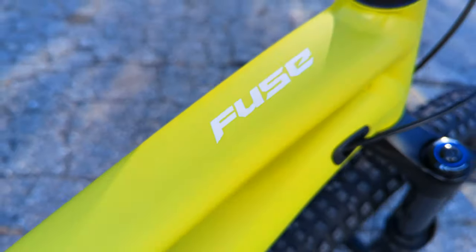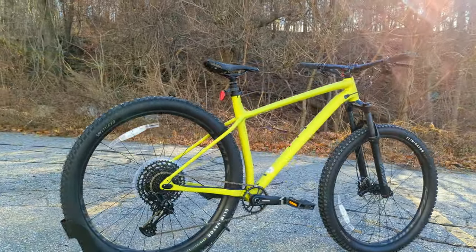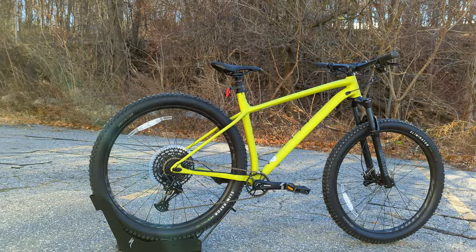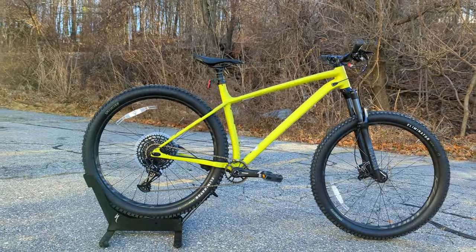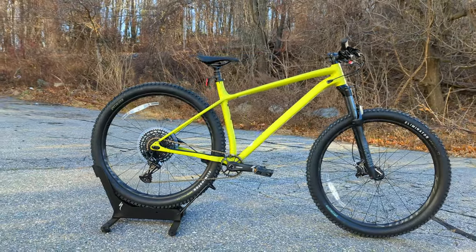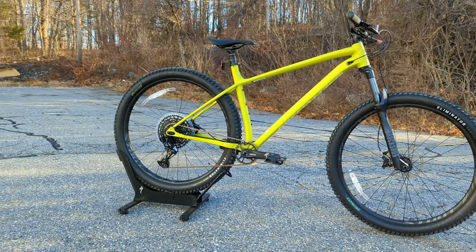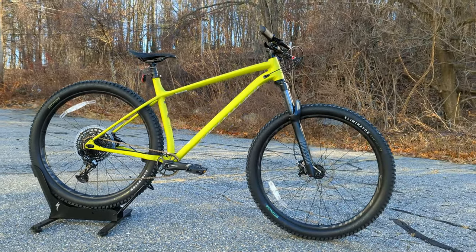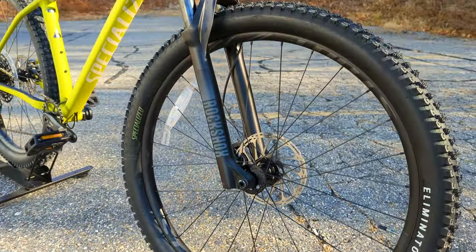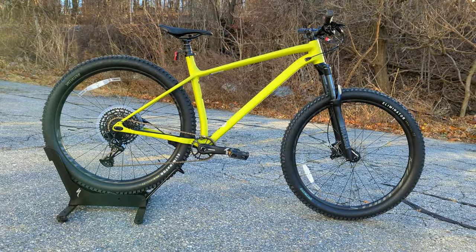The Specialized Fuse Series is a hardtail lineup of mountain bikes slotted in for the beginner trail rider — a true trail rider taking the bike out all the way up to more advanced level riders. This lineup is a great addition to a full suspension setup or as a beginning mountain bike to get rowdy. This particular version, the comp model, slots right in the middle.